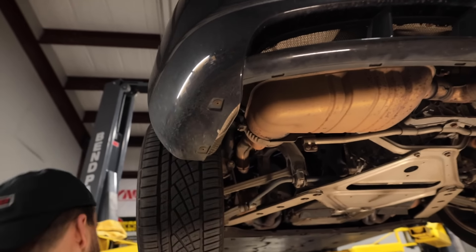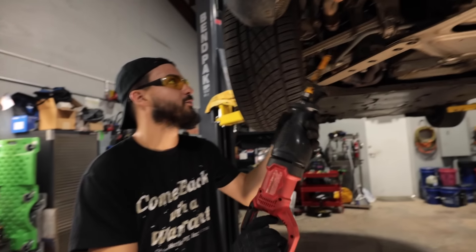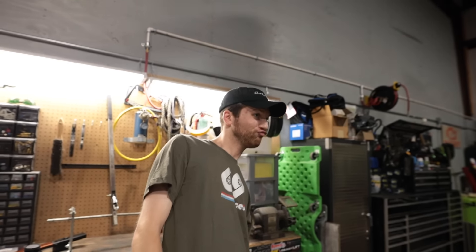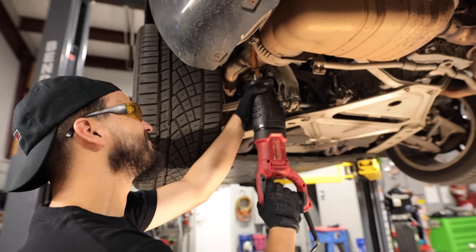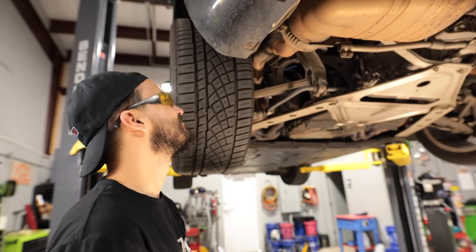Where's your eye protection, brother? Before I lose an eye — oh hell yeah. Is that doing anything? Apparently the fire and rescue blade can't get through the stock Porsche exhaust. Is that the one you use on the Tesla? Yeah, but it's brand new.